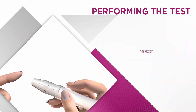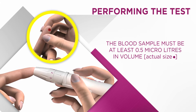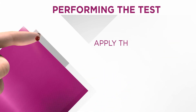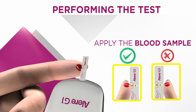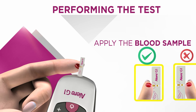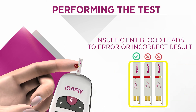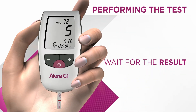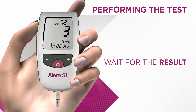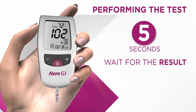Lance the fingertip on the side and form a small drop — only 0.5 microliters is needed. Apply the drop onto the side edge of the sample window and hold on till the monitor beeps. If there's insufficient blood, as indicated in the confirmation window, it may give an inaccurate result or an error. Discard the strip and start afresh. When blood is sufficiently applied, the monitor will begin the countdown and the result will appear in five seconds.